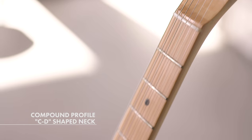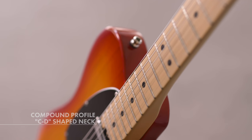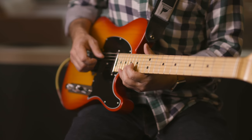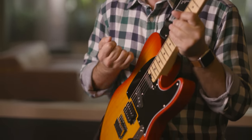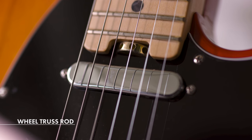Number one would be the neck. It's a very interesting compound C to D neck shape, so it starts as a C and gets a little flatter as you go to the top. It's a compound radius fretboard — it gets a little flatter as you move towards the higher register frets. It's a nine and a half inch to 14 inch radius, medium jumbo frets, and this unique wheel truss rod adjustment.